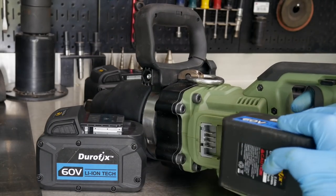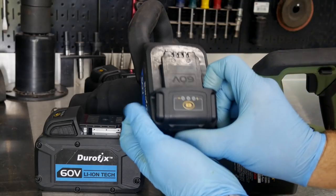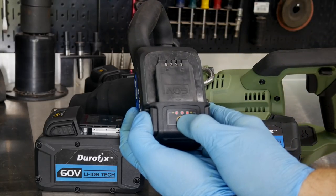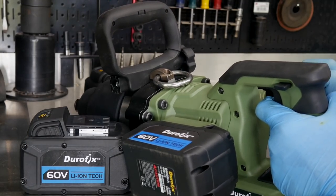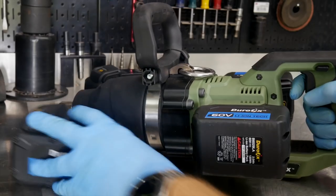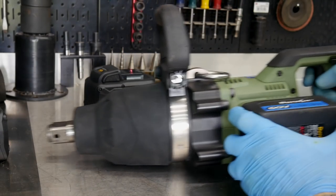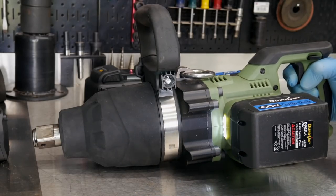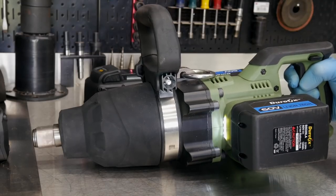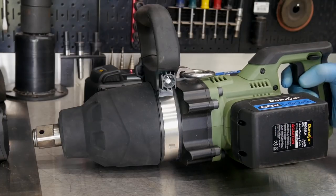Let me throw the two-amp hours on here. Pretty typical on most battery packs, you can hold the button down and actually see how much charge is left on the tool. I'm going to put both batteries on, and when I pull the trigger we get a slow start — it kind of starts off soft and then takes off. I'll show you that once we get on the test rig.